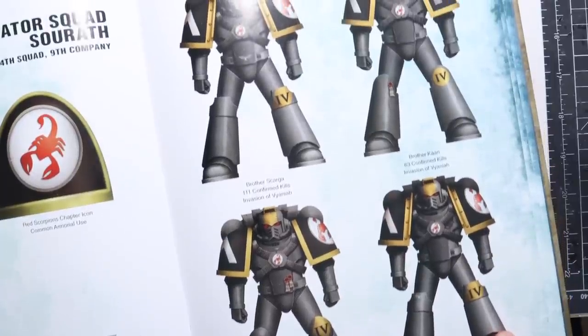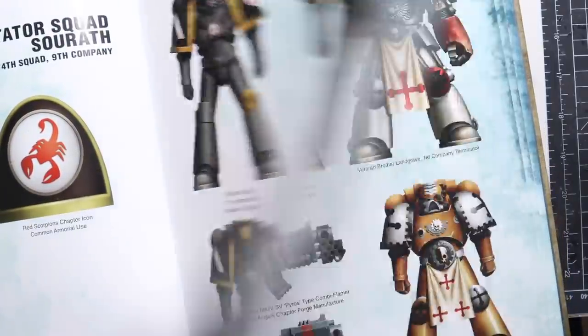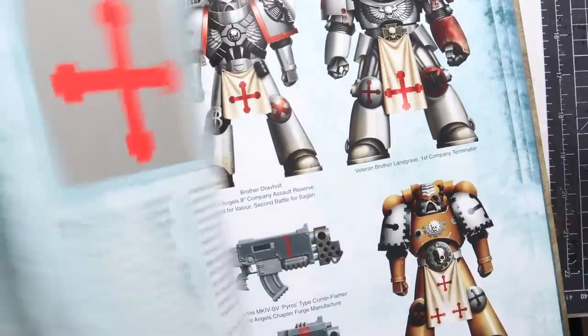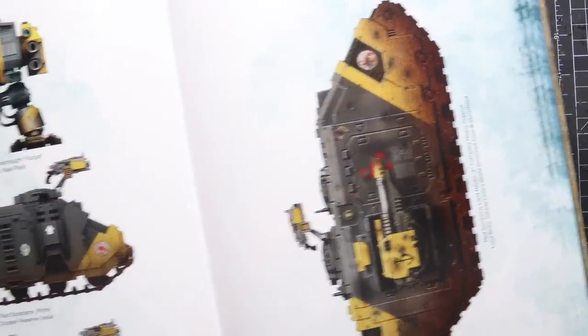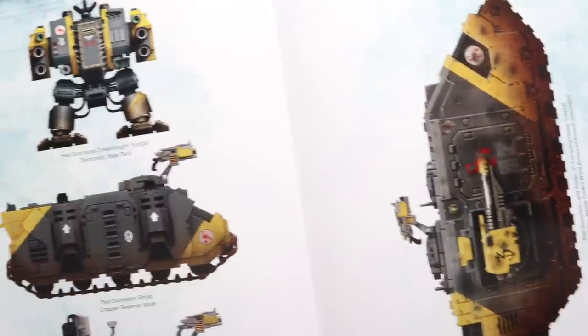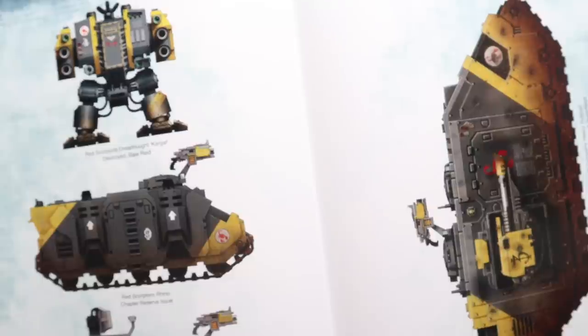These guys featured very heavily and frequently in most of the Forgeworld campaign books that they used to do, things like the Anfalion Project, the Badab Wars, in fact most of them, and there were certain characters where we'd see their careers progress as they went through these various campaigns.